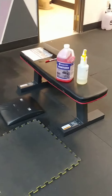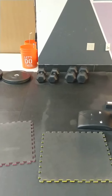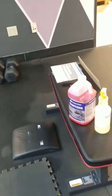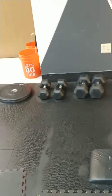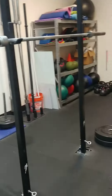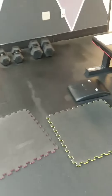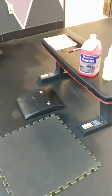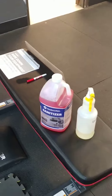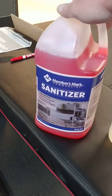All right, guys, so this is how to sanitize a station after the athletes have left. You'll notice that everything's been organized. The athlete has already wiped everything down. Everything that they've touched is back in its place, but everything is still left at the station. The athletes do not take this to the final storage place — they leave this out. The coach will take it to the station after everything's been sanitized.